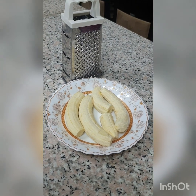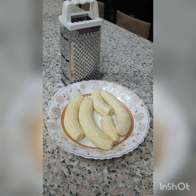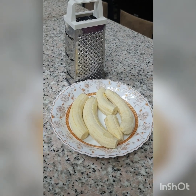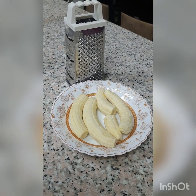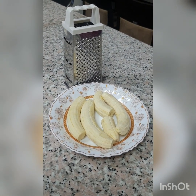Hi everyone, welcome back to my kitchen! Today I'll be making green banana porridge. Join me — it's my first time making this porridge and I'm sure I'm going to enjoy it, and I'm sure you are going to try it too if you haven't done it before.